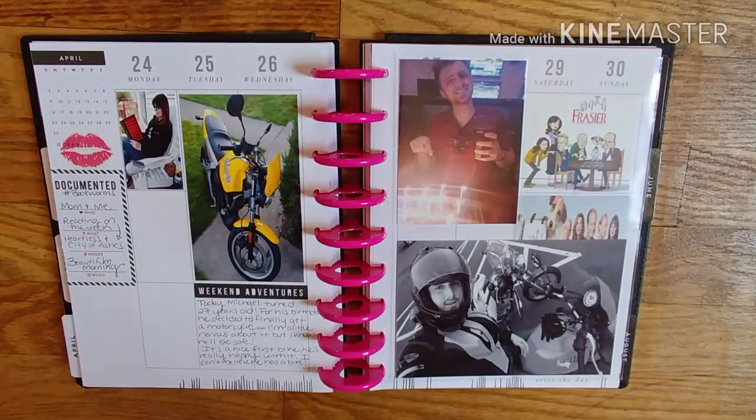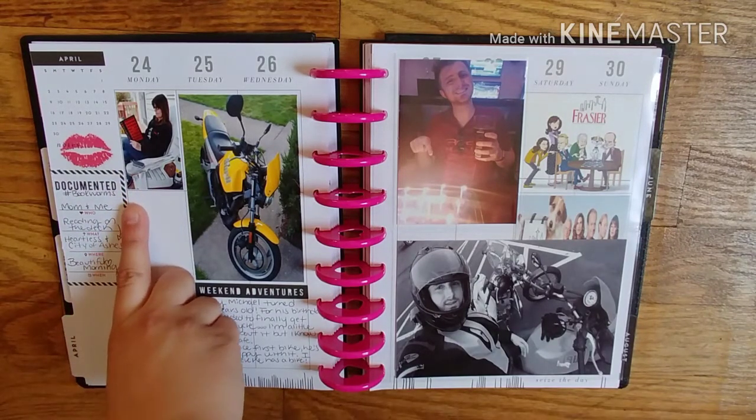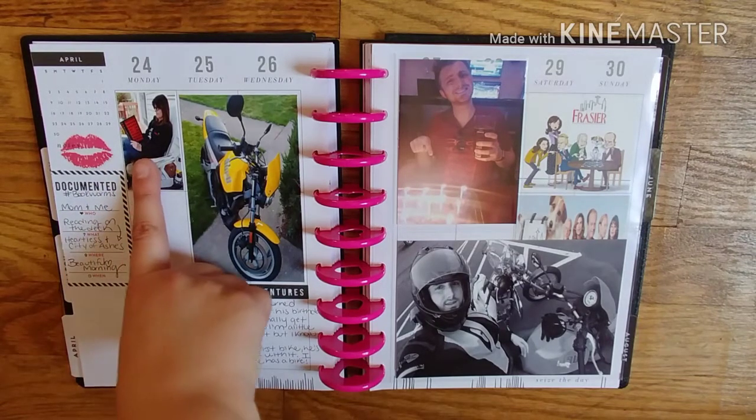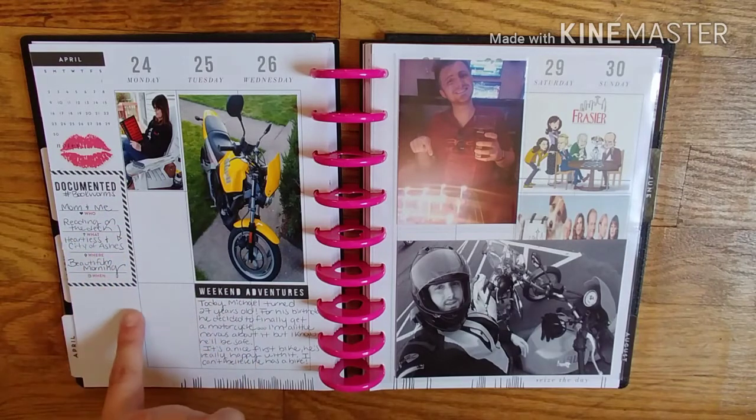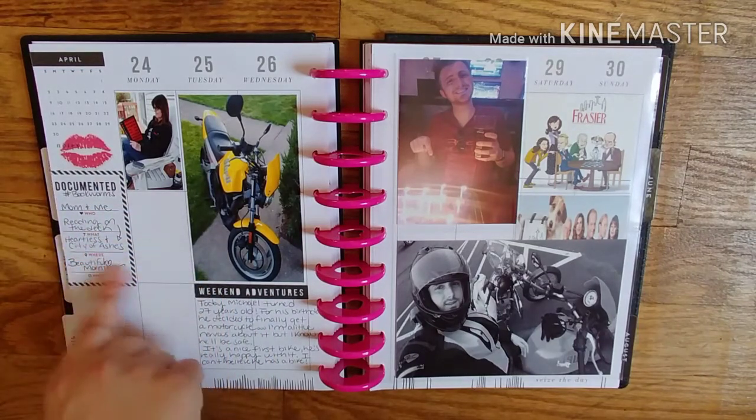This is one that's undone. I don't know what else to put here — I didn't have a lot of pictures this day, so I might just fill it in with stickers. Me and my mom like to read out on our deck. I let her borrow Heartless, so she was reading Heartless, and I was reading City of Ashes — which I never finished that book.